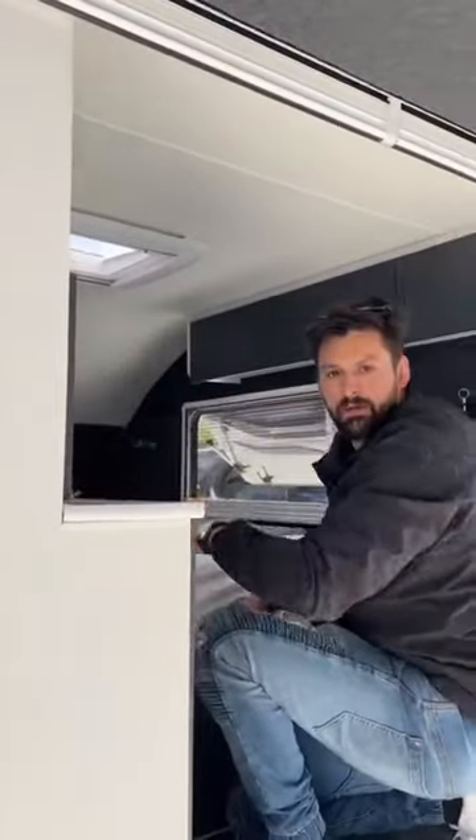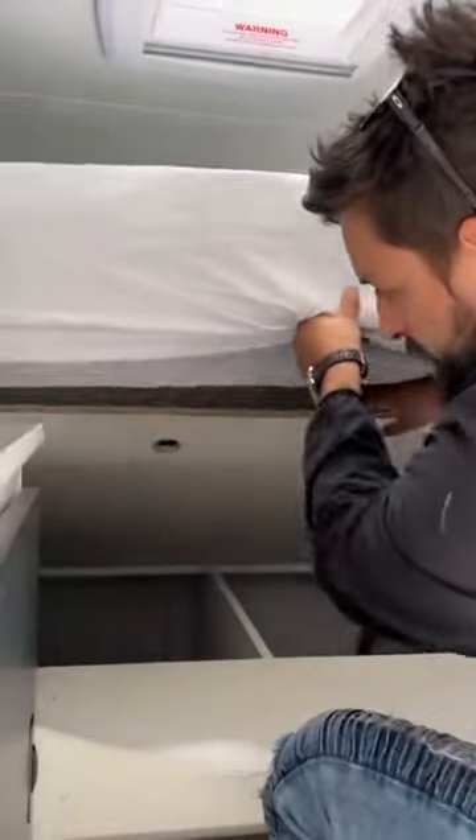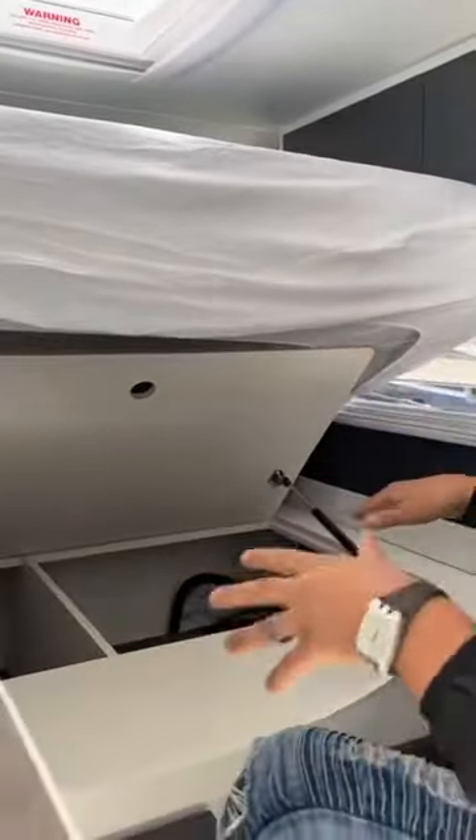Now we wanted to make sure it was easy to get under the bed, so if you need to, we have put gas straps that will hold your bed up so it's easy to access under here and put more things underneath.